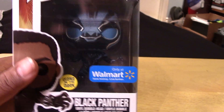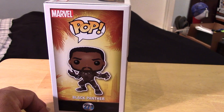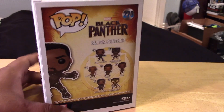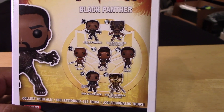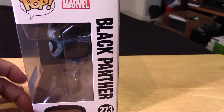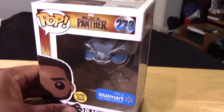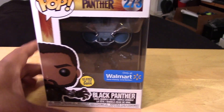Again, this is a Walmart exclusive. The box is pretty much the same as the standard release version. The standard version has the unmasked T'Challa there. The rest of the lineup there of the figures from this Black Panther Wave. Pretty much the standard box, just showing the Walmart exclusive sticker and the glow-in-the-dark sticker.